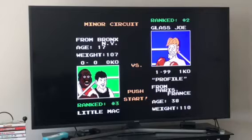Buffer strategies — here's what they do. If you hold down the punch button or dodge button when the fight starts, Little Mac will automatically do that motion.